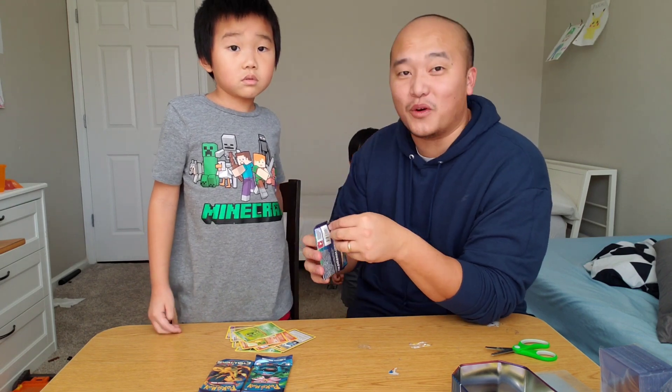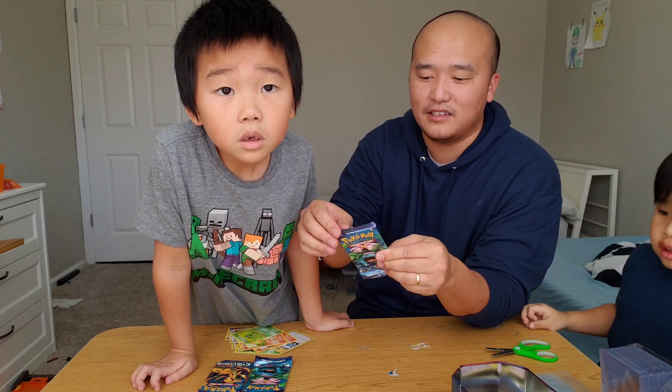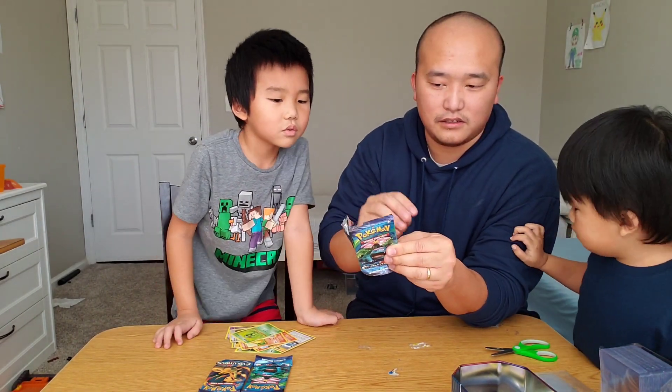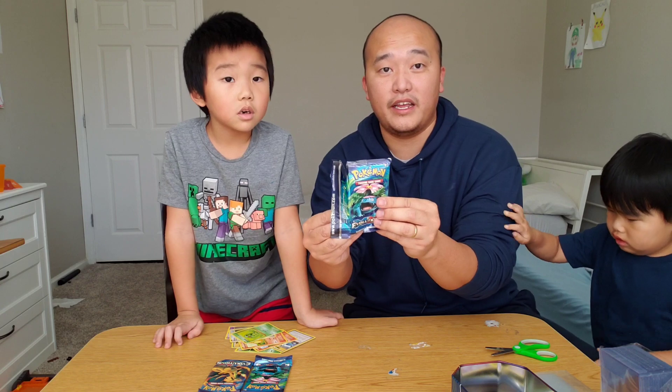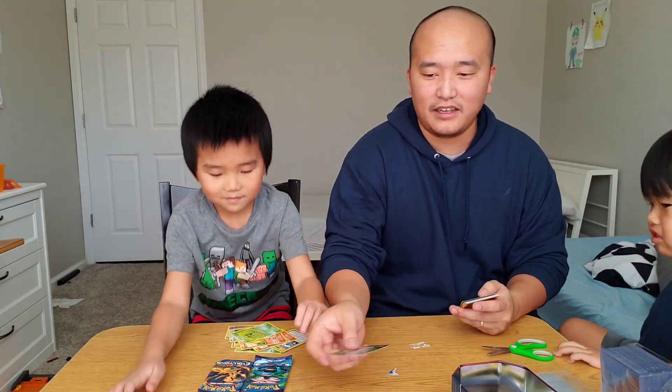We're back again — Drew's going to join us. But we're down to the last few. Can we pull a Charizard? What do you think? I want two. Ready? Go — green again, guys! Green again.